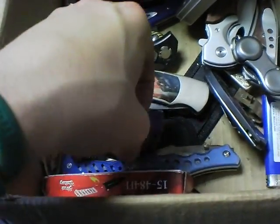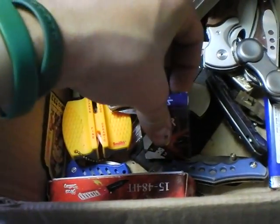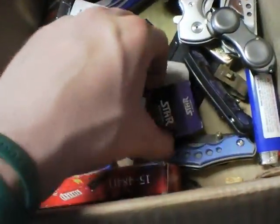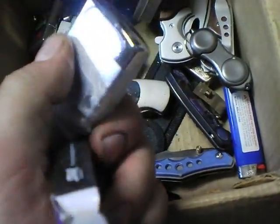I still have a Star 1 brand new in its package — just never pulled it out to use it. I have another one somewhere that I was using for the longest time. It's just a chrome one.